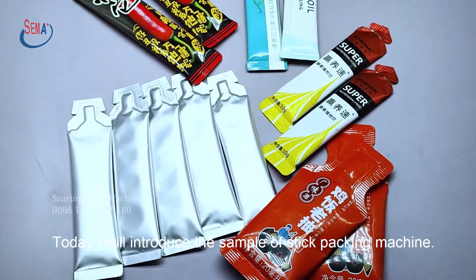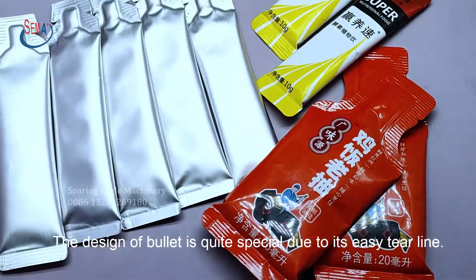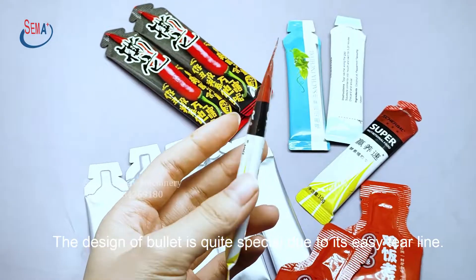Today I will introduce the sample of stick packing machine. The design of the bullet is quite special due to its easy tear line.